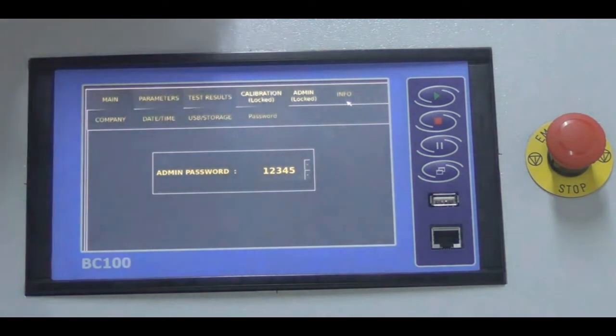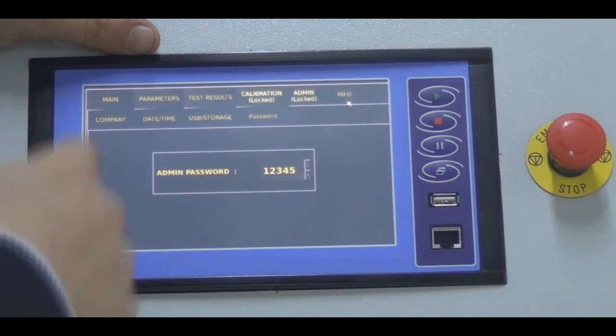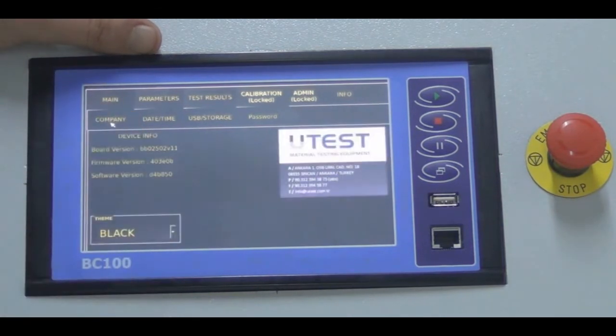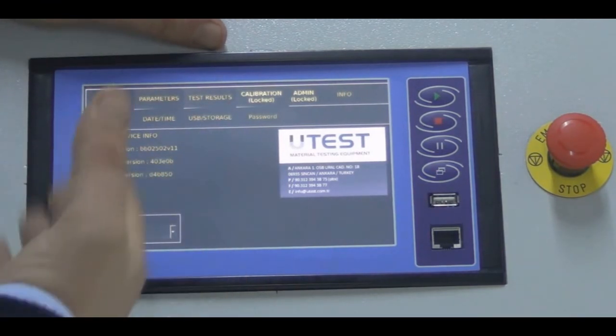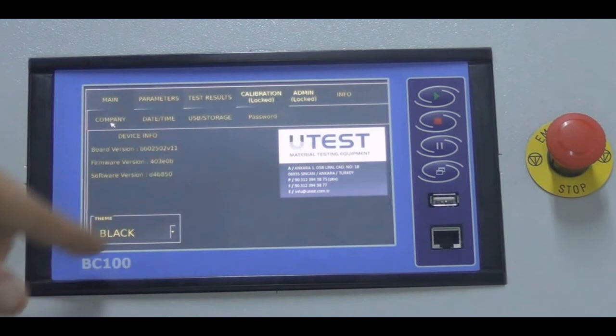In the info tab, we have four sections. The first is the company name — UTEST Material Testing Equipment — along with contact numbers, board version, firmware version, and software version. You can also change the display theme from here; the black theme is selected initially.